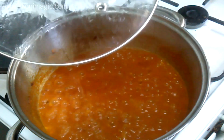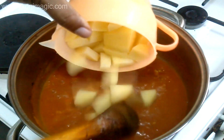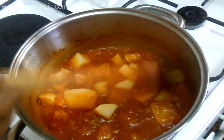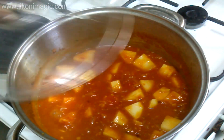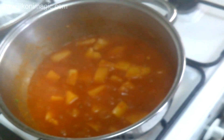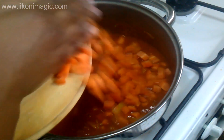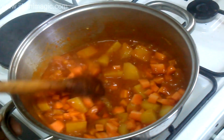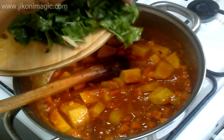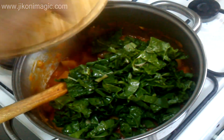I added my potatoes that I had diced into about one-inch cubes, covered again, and left everything to simmer for about five minutes until the potatoes were just al dente — I didn't want them done completely. Then I added my carrots and spinach, covered the sufuria, and left everything to simmer just for the spinach to wilt, because this makes it easier to incorporate everything together.